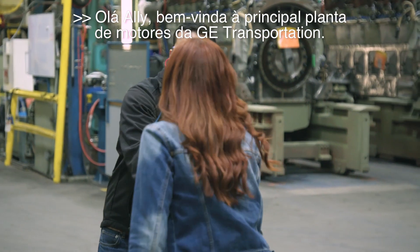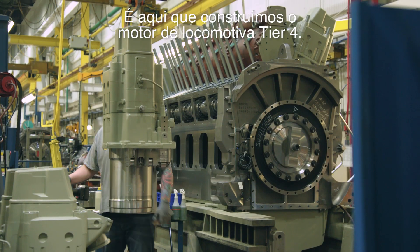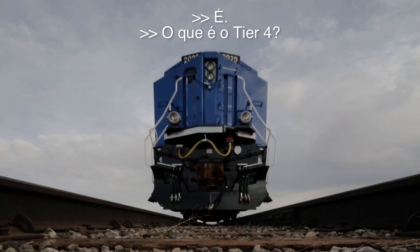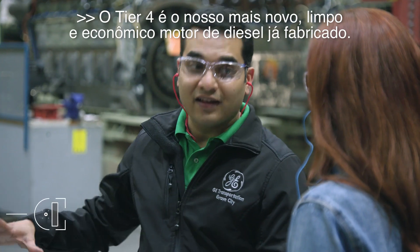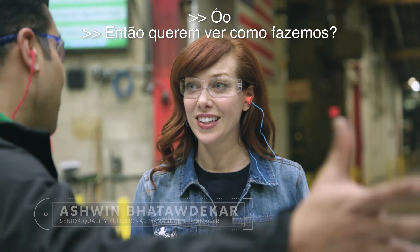Welcome to GE Transportation's main engine plant. This is where we build the Tier 4 locomotive engine. What is a Tier 4? The Tier 4 is our newest, cleanest, and most fuel-efficient diesel engine we've ever made, and it's going to save our customers millions. Do you want to go see how we make one? Yes!